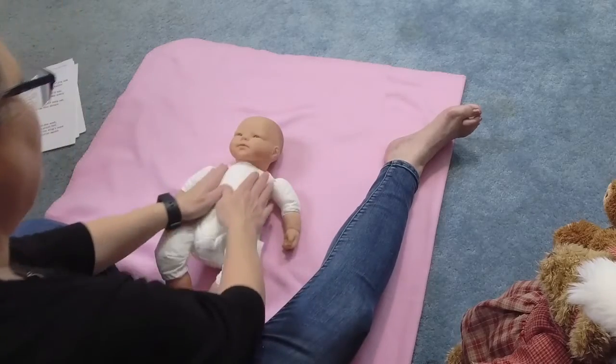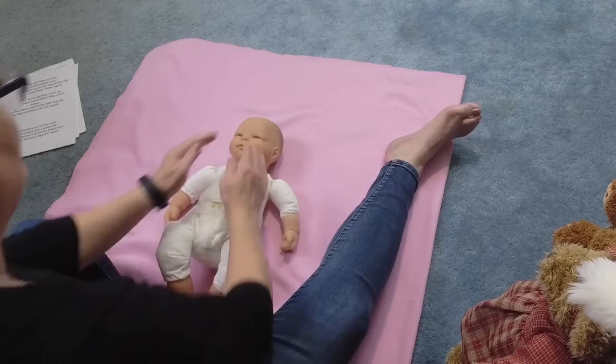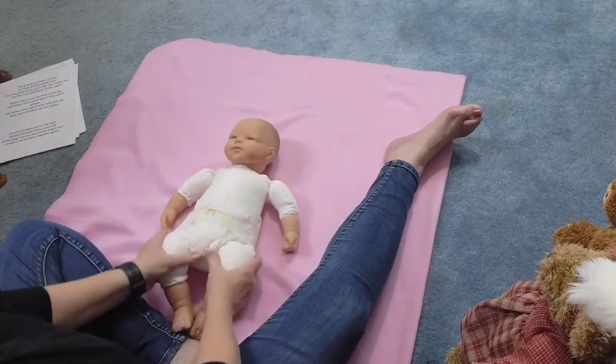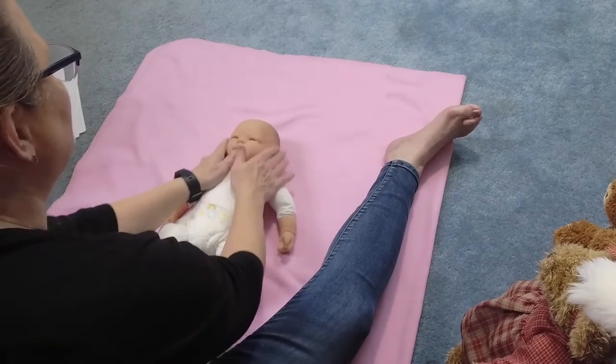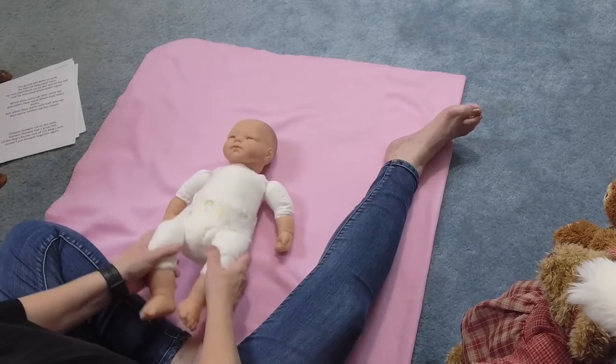Okay, here we go. Bounce, bounce, bounce. Round the ears, gentle pressure, stretch our legs, bounce, bounce, bounce. Round our ears, gentle pressure, straighten our legs, bounce, bounce, bounce.